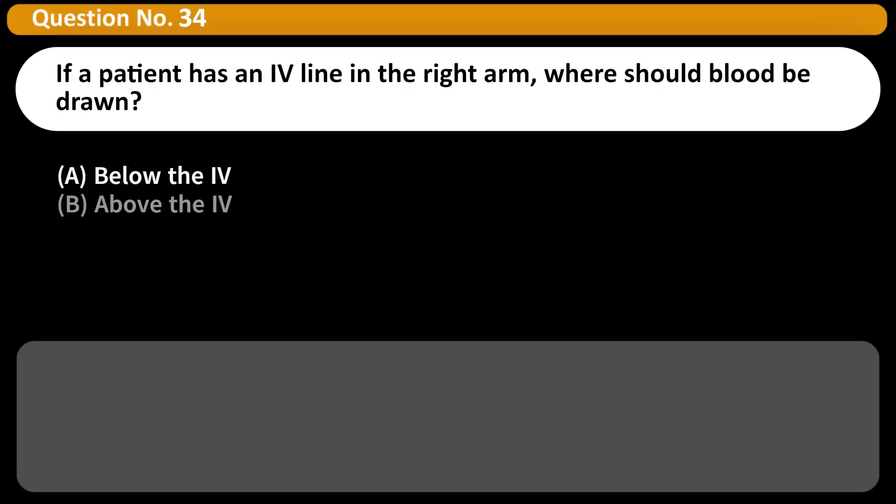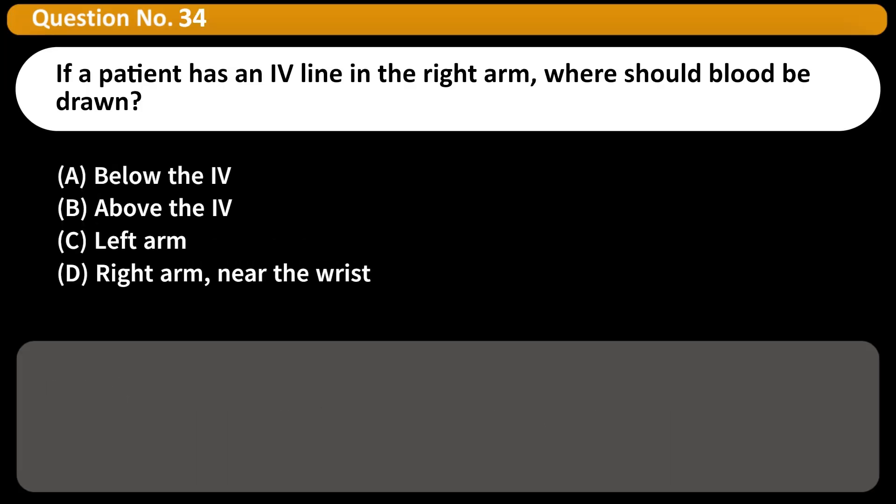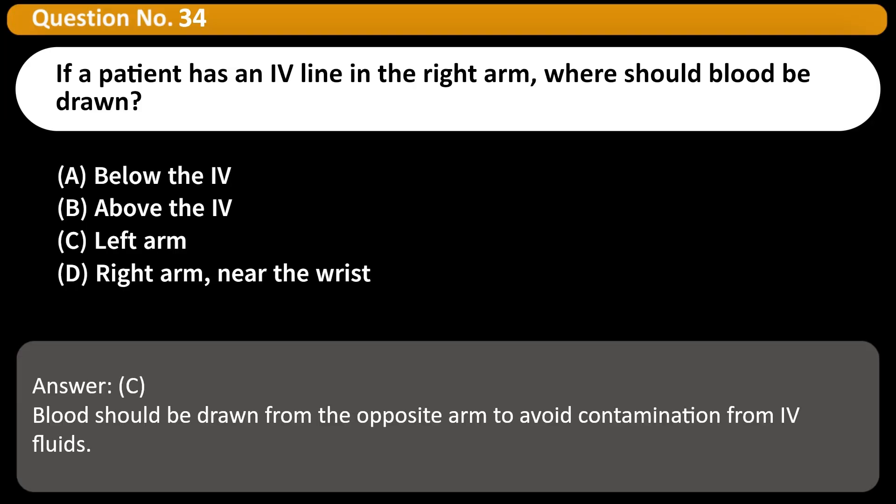If a patient has an IV line in the right arm, where should blood be drawn? A. Below the IV. B. Above the IV. C. Left arm. D. Right arm near the wrist. Answer: C. Blood should be drawn from the opposite arm to avoid contamination from IV fluids.